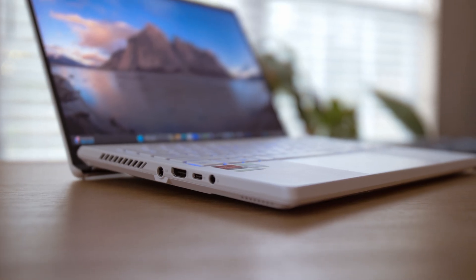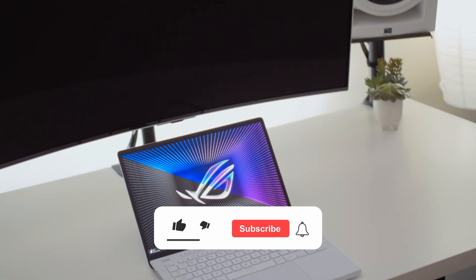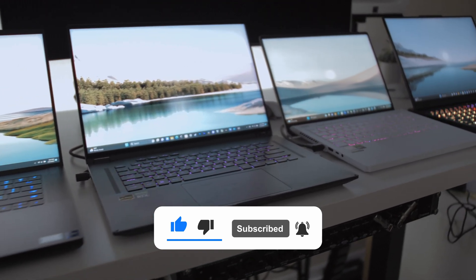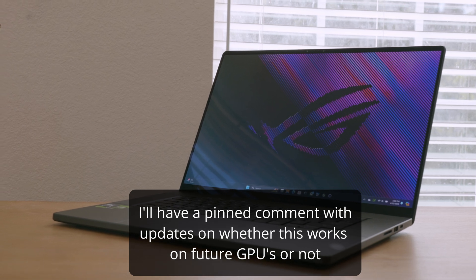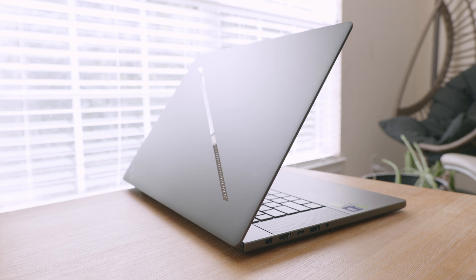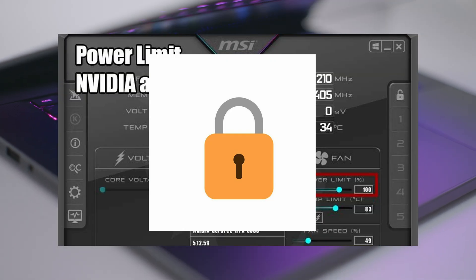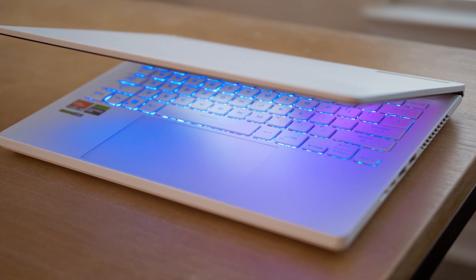I'm updating this video for 2024 because it's a little different than the first time I made it, where you had to use a modified version of NVFlash - which you might still need for older cards like the 3070. I'm going to show you how to do it with just the regular version of NVFlash on 40 series cards. I'm also going to show how to force your NVIDIA GPU to use maximum graphics power through a certain NVIDIA driver where some intern at NVIDIA forgot to lock down the power slider for laptops.